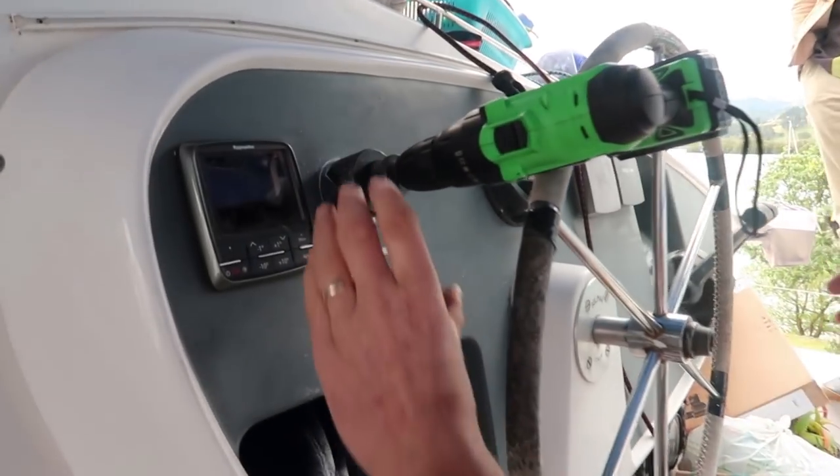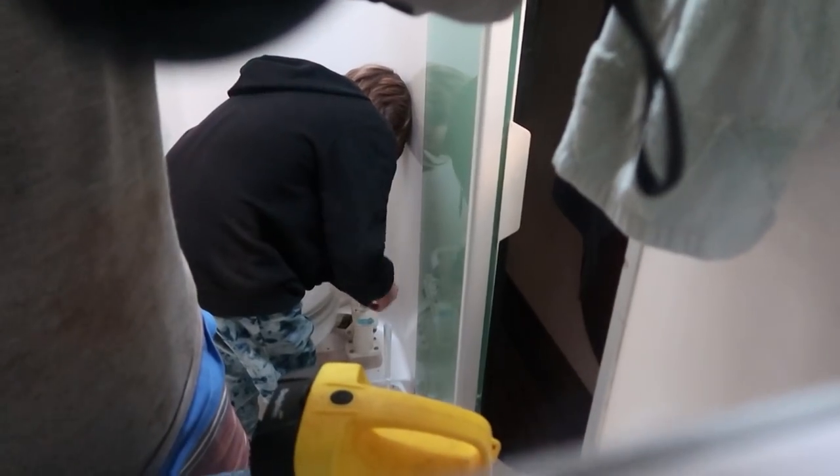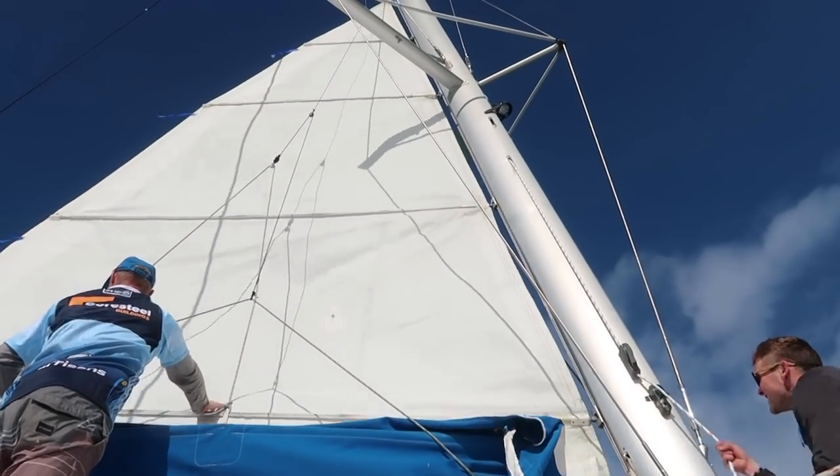In this episode, Rob drills more holes and mounts more things. I'm going to put this gauge in from behind - this part here will stick out. Ivan finds his cooling. This is something I'm good at. And we head off into the big blue.